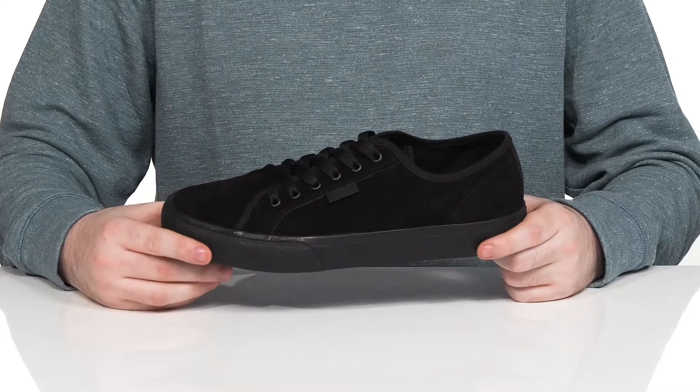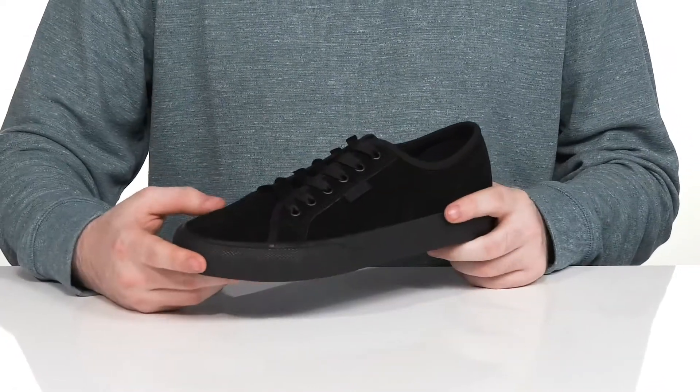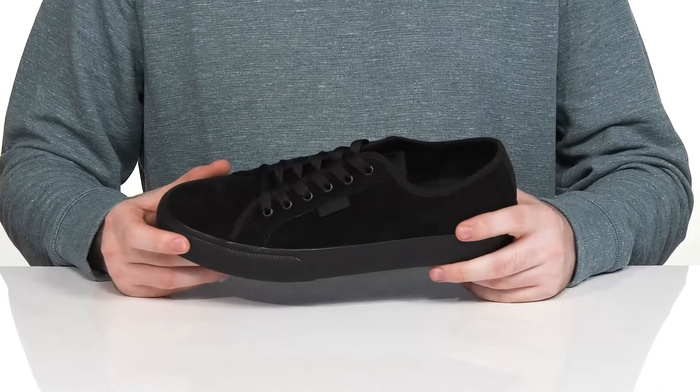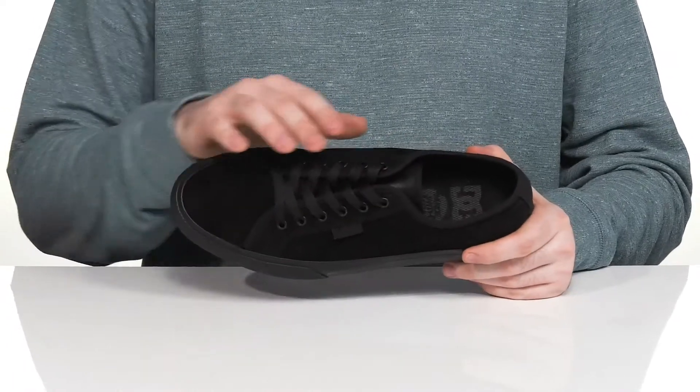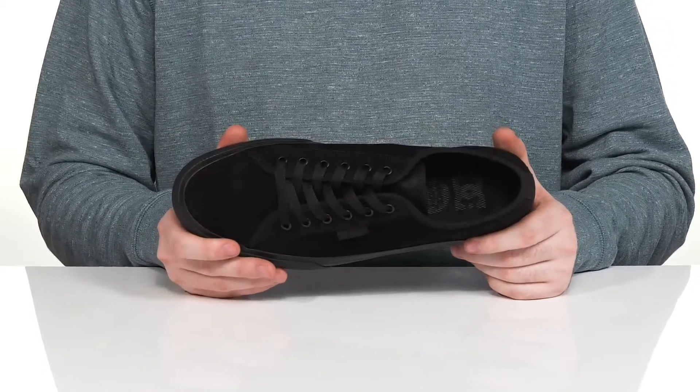Style and comfort will always come easy in this low-profile skate shoe from DC. This style is made with a soft leather upper. It has a traditional lace-up with plastic eyelets for a customizable fit, while it keeps that round toe for extra style.